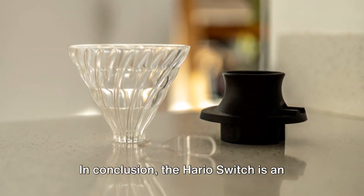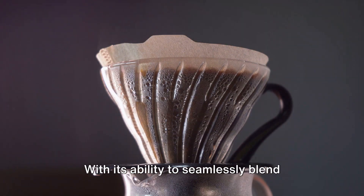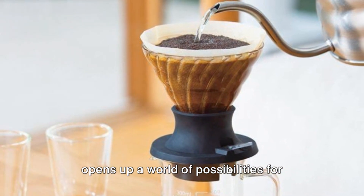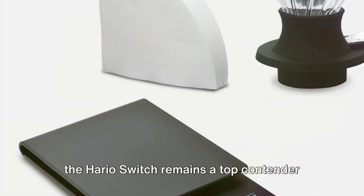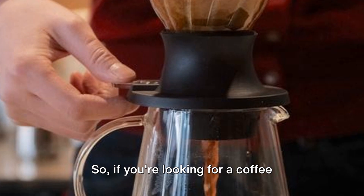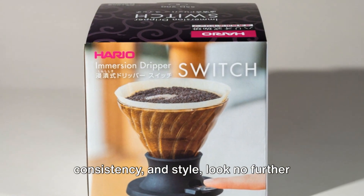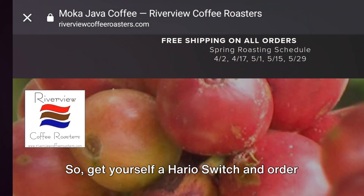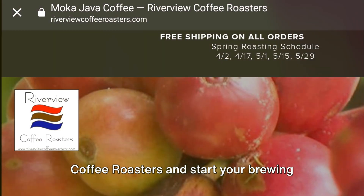In conclusion, the Hario Switch is an innovative brewer that caters to both beginners and seasoned coffee enthusiasts alike. With its ability to seamlessly blend pour-over and immersion techniques, it opens up a world of possibilities for experimenting with different brewing styles and flavors. Despite some minor durability concerns, the Hario Switch remains a top contender for those looking to elevate their coffee brewing experience. If you're looking for a coffee brewing device that offers versatility, consistency, and style, look no further than the Hario Switch. It's not just a tool — it's a partner in your coffee brewing journey. So, get yourself a Hario Switch and order some fresh roasted coffee from Riverview Coffee Roasters, and start your brewing journey today. Have a great day.